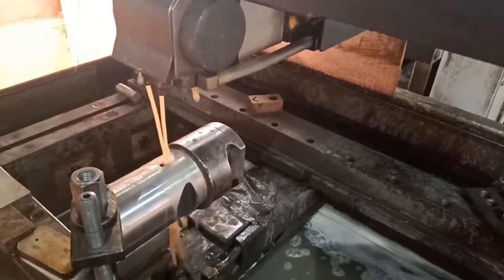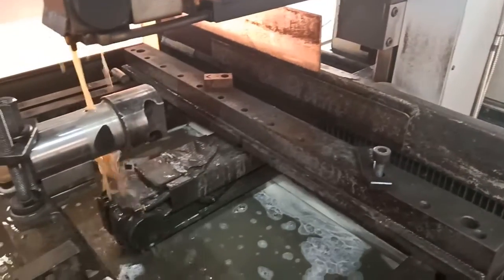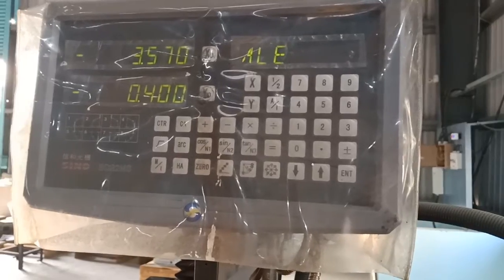This is the control for coolant and wire cutting process. Coolant is water mixed and oil mixed, and this is the control panel for dimension setting.